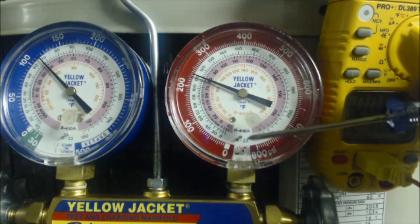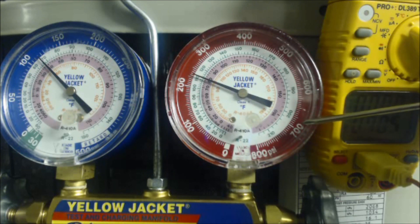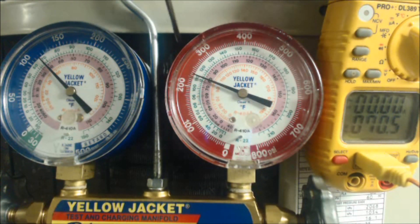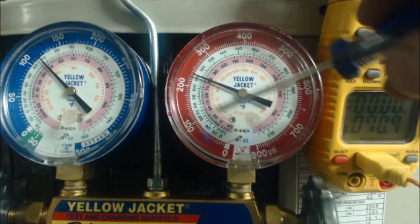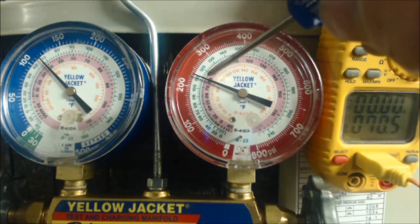We're checking subcooling on the high side gauge. We have our temp probe mounted on the liquid line within three inches of the service port — that's the small liquid line — and our red gauge is attached to the small liquid line. To check subcooling, we're looking for the temperature decrease in liquid form. In the middle of this condenser coil you have a saturated temperature, which is found on the pink or light rose ring on the gauge — that's the R-410A scale. We're reading 79 degrees right now.